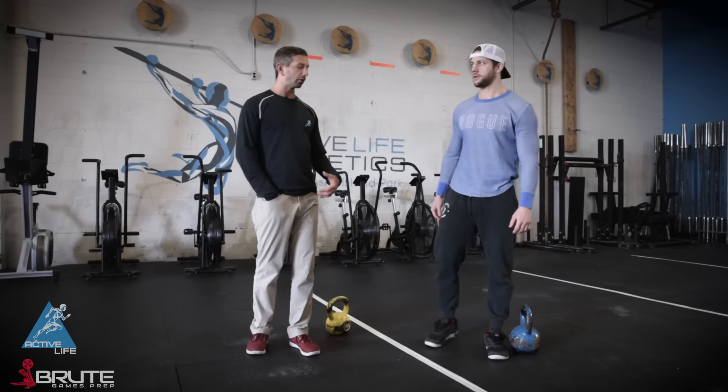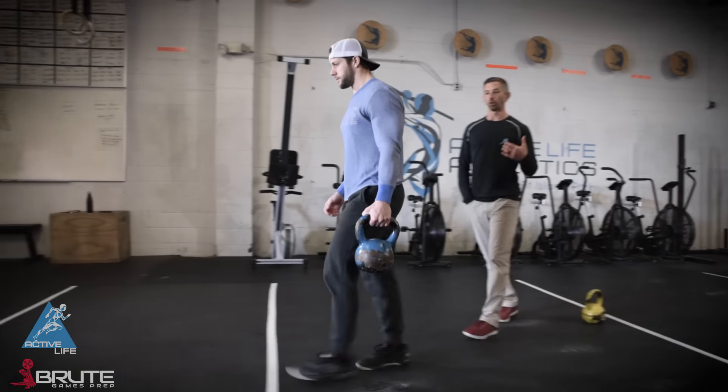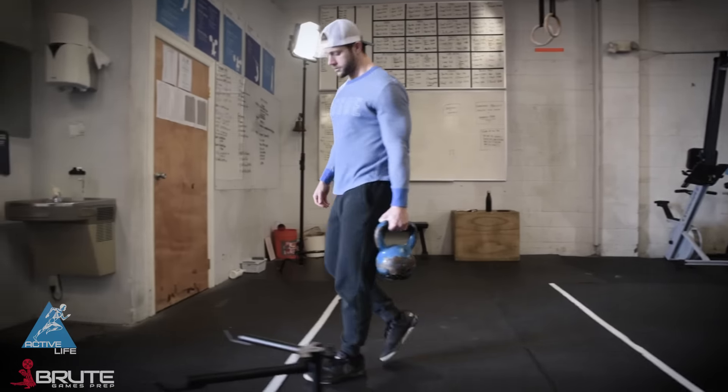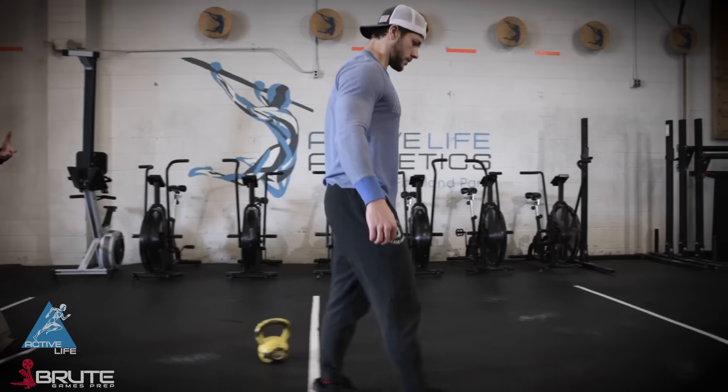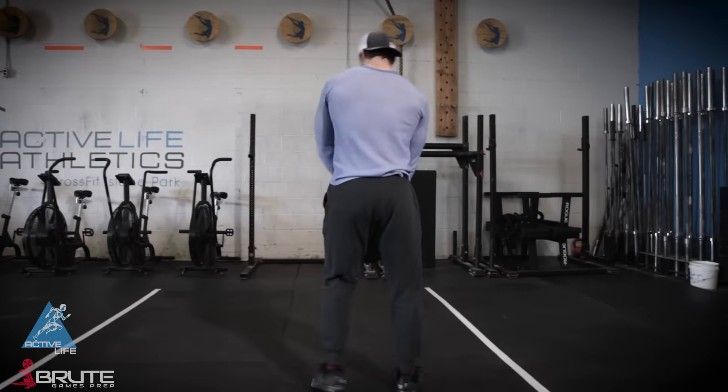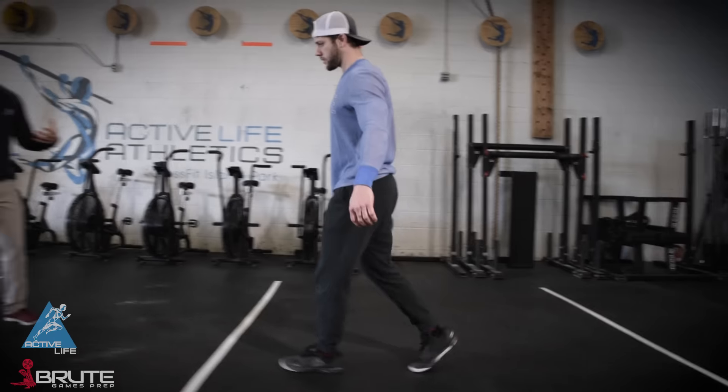Another exercise we like to build in is a carry. Rob, let's do a single arm carry — all he's gonna do is grab that and walk. Right now Rob is loaded towards the floor on his left side, which means he's gonna be activating all the muscles on the right side of his obliques to keep him from leaning in that direction. We like to do this super heavy, using farmer's handles because they're balanced really nicely.